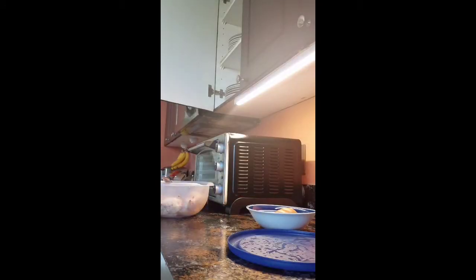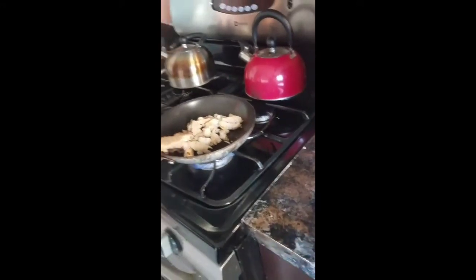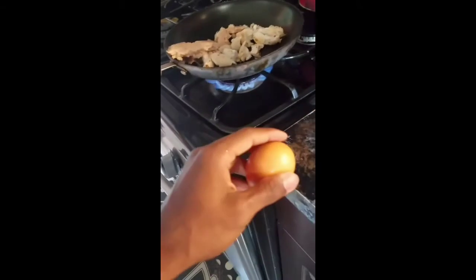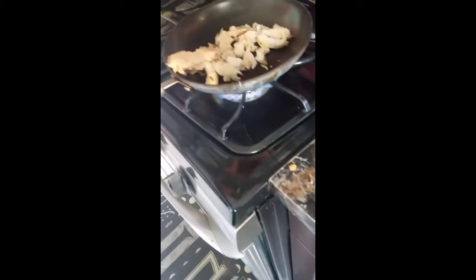Anyway, throw the chicken in. You wanna make sure you add that tuna — I actually know that's salmon. Add the salmon into it. Then crack open the egg. See, I'll do this one hand.